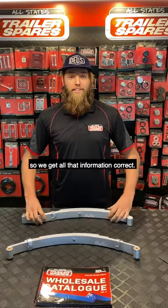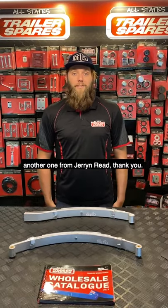So we get all that information correct. Thank you for your time, and this has been another one from Jaron Reed. Thank you.